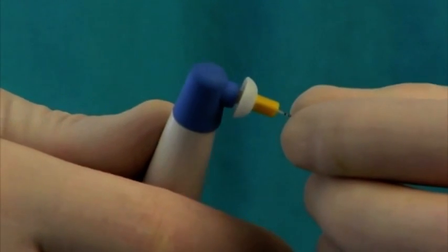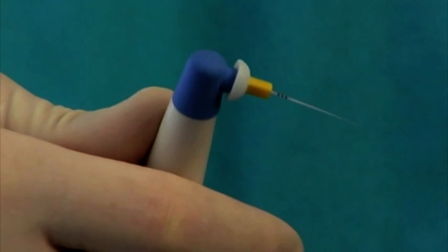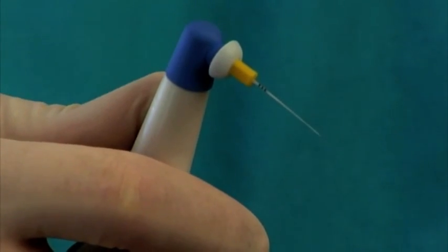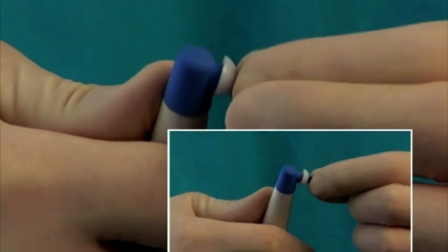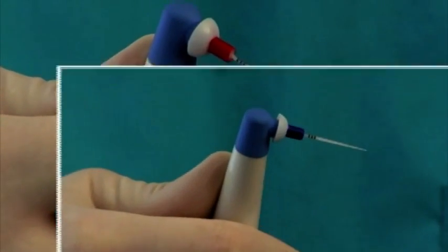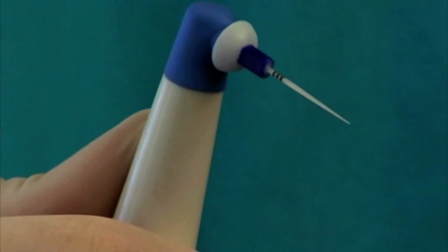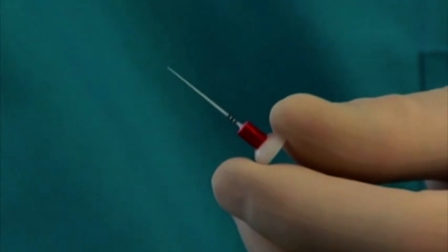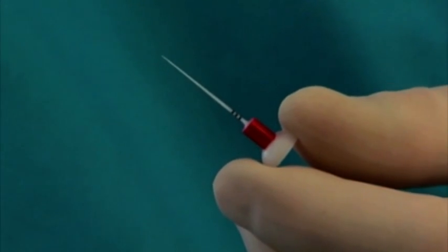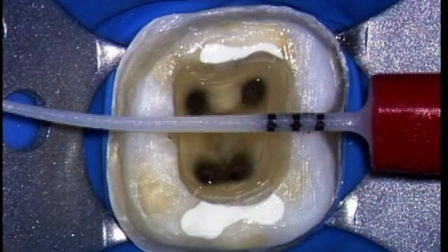The EndoActivator tips have an easy snap-on, snap-off design and are color-coded yellow, red, and blue, corresponding to small, medium, and large sizes, respectively. Importantly, the tips are made from a medical-grade polymer, are strong and flexible, and are 22 millimeters long. The bowl-shaped clean guard serves to consolidate the protective barrier, and orientational depth gauge rings are positioned at 18, 19, and 20 millimeters.